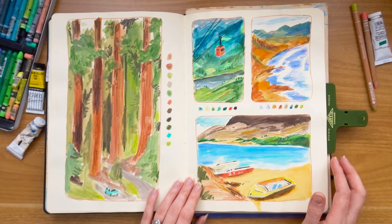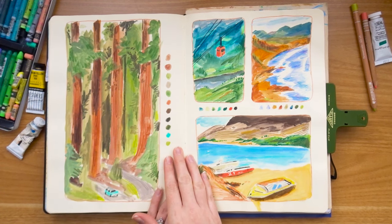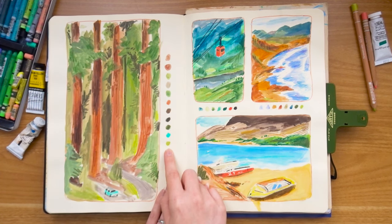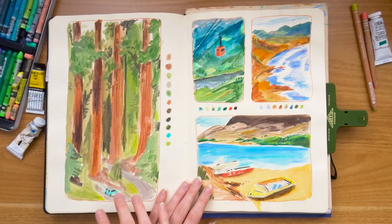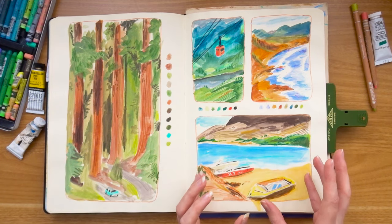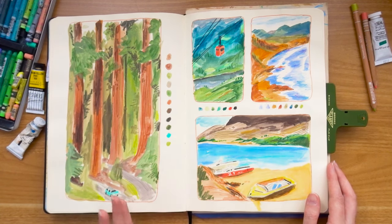I really like this spread — this became a Patreon print as well. These were timed pieces from National Geographic magazine references and I can see how loose I was being. I had started putting little color palettes down the sides of my paintings, which I still do now. I can see how quickly I had to work because there are a lot of areas that are really undone, but there's a lot of energy in here and I really like the warm reds and oranges paired with the greens.